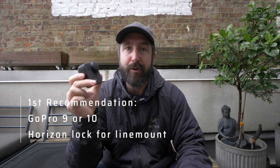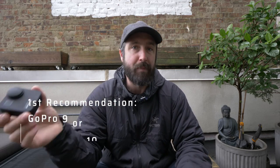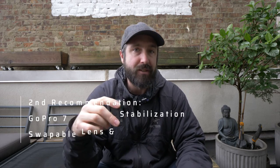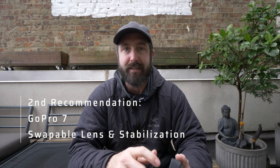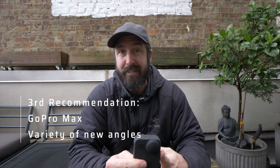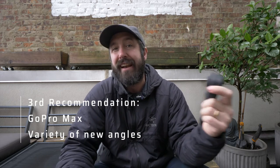So those are my thoughts on the GoPro Max. It's a nice-to-have — most people will want a GoPro 9 or 10 with the max lens mod for kite line mounting. If budget is a concern, a GoPro 7 with removable lenses and good stabilization is probably a better choice. For people who already have those and want something extra, the GoPro Max delivers unique shots, though it has a learning curve with the software and requires planning ahead. It's particularly great for YouTube creators or kite surfing coaches who want extra angles and footage for feedback.